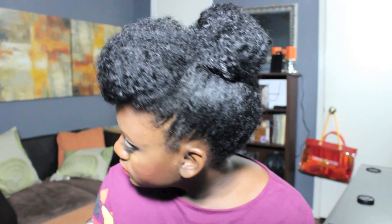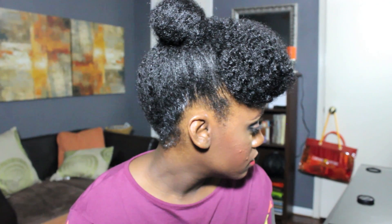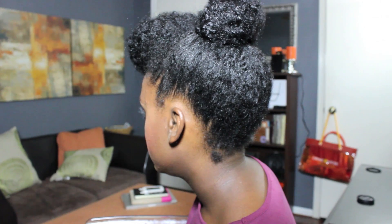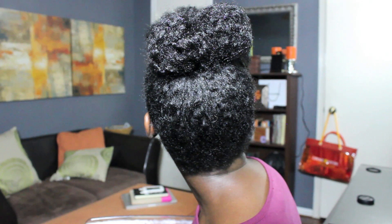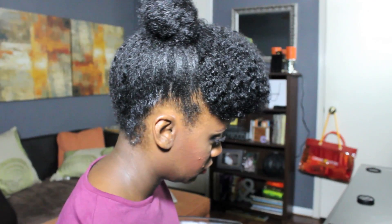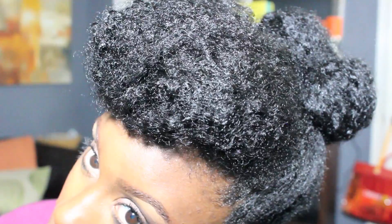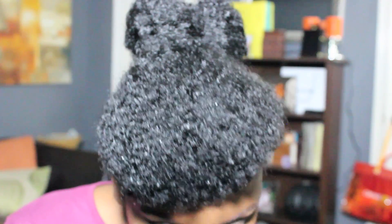This is the final look! I really hope you enjoyed it — it's super simple, took less than about 10 minutes, and it is a great updo. Stay tuned for my next video coming up on Thursday. See you guys later, bye!